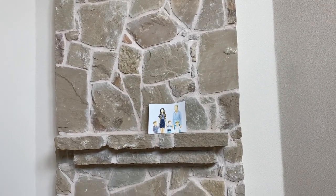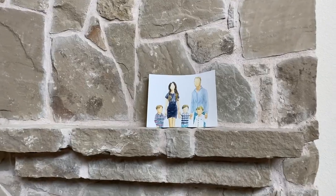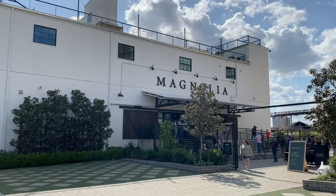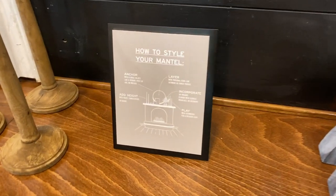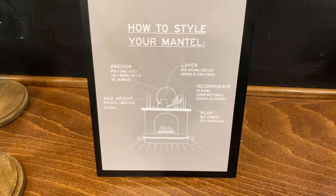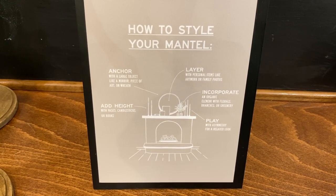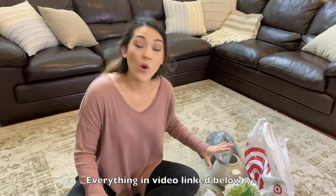Next I want to decorate my mantle, which just has this lonely unframed picture that my friend kindly watercolored for me. I recently went to Magnolia Silos in Waco, Texas, and got so much inspiration. I used Joanna's mantle decorating guide to help me plan this out so I could buy everything and get it all done in one run.